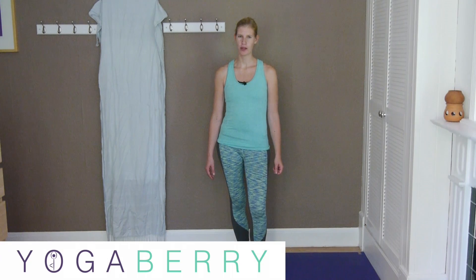Hi everyone, I'm Christine from YogaBerry and today's pose for Get Into Yoga is Warrior 2. This is another standing pose which is really good to strengthen your legs, strengthen the whole body, and this one is particularly good for your shoulder alignment and posture. It's also a pose which is said to reduce fat around your hips. And it's a pose you can do even if you are pregnant — I did this one throughout both of my pregnancies as well.